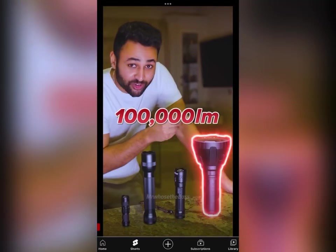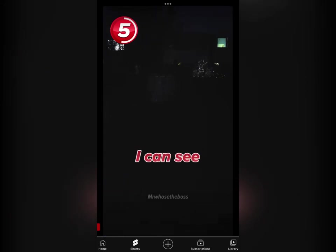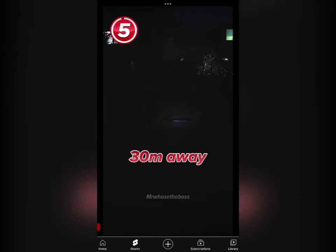This is a 100 lumen torch all the way to a 100,000 lumen torch. Let's start with 100 lumens. That's actually not bad at all — I can see quite a lot from like 25, 30 meters away.